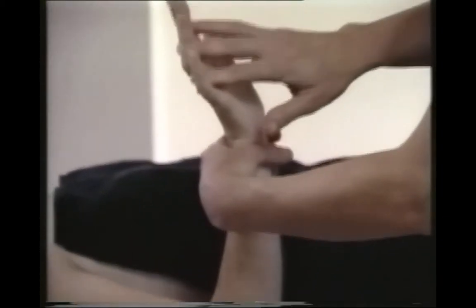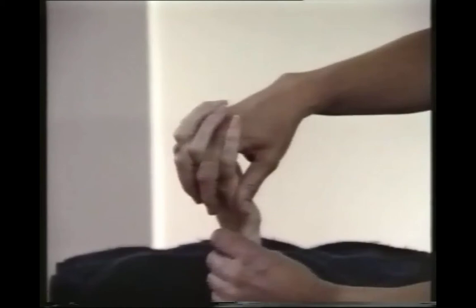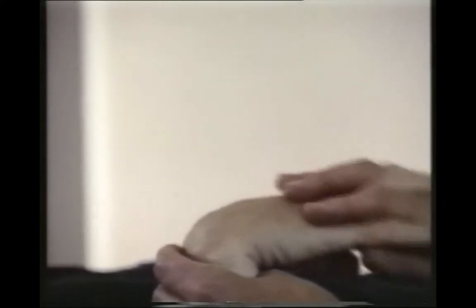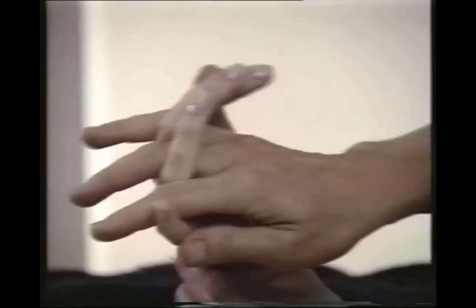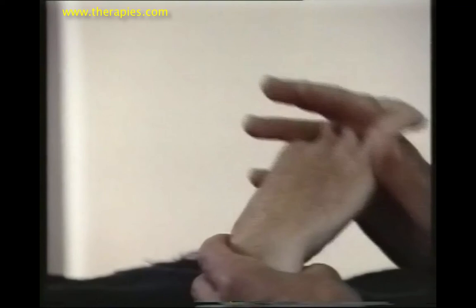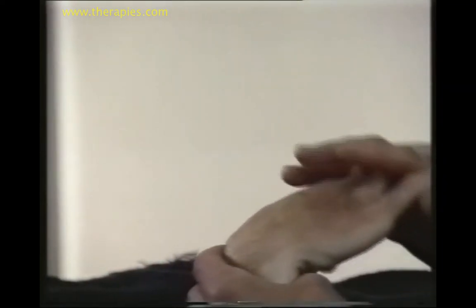Finally, we're going to fold the arm, interlock fingers, and I'm going to rotate the wrist with my inside hand. It's a very slow, very gentle movement. Go as far as you can in all directions but do not use any excessive strength.